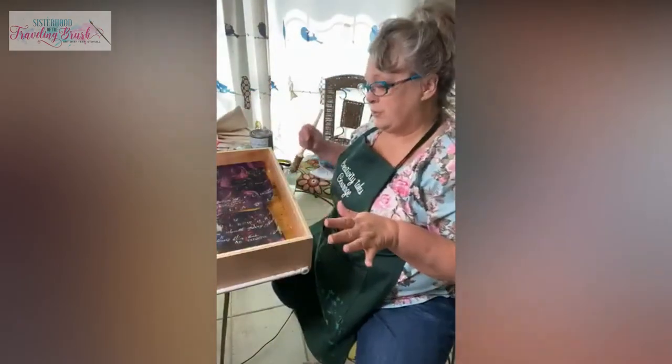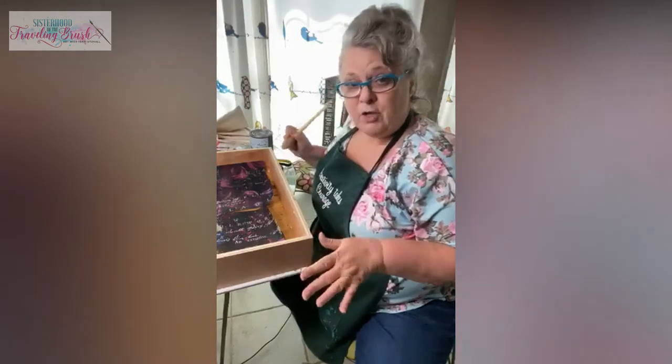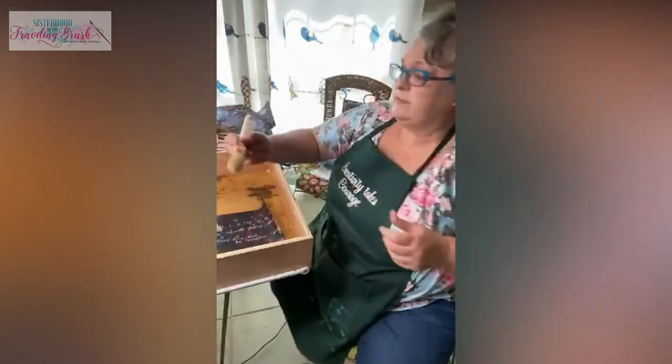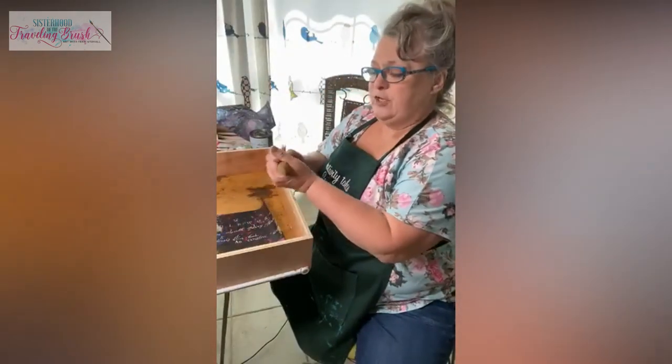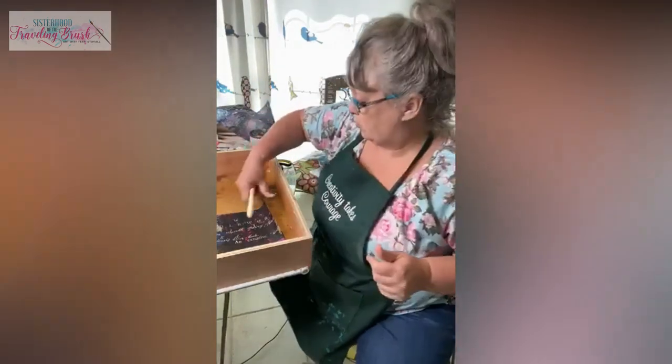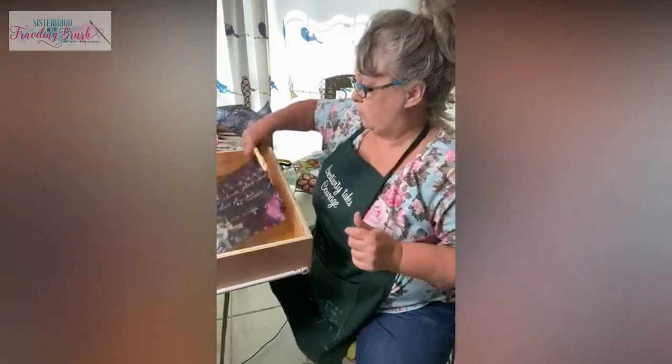Normally I would probably do this with a chip brush, but guess what — no chip brush in here this morning. So I'm going to use a French tip brush — this one's from Dixie Belle. I have these for sale at my store, but I'm thinking this will do a good job getting in the corners for me.